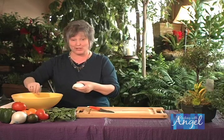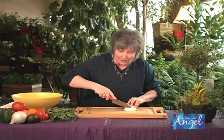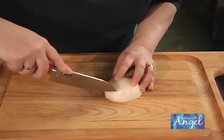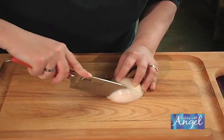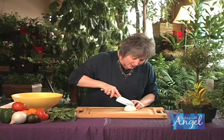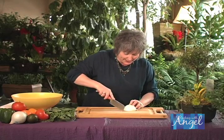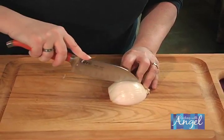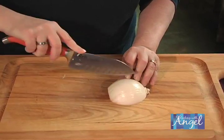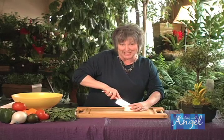Now, this is the cool part, and this is how you get the nice even chop. Carefully go ahead and take your knife, and as big as your chop is, you just want to evenly go right down the middle of the onion, just like this. By the way, if you cry easily, you can always do this running under cold water, and that'll help to keep the tears away.